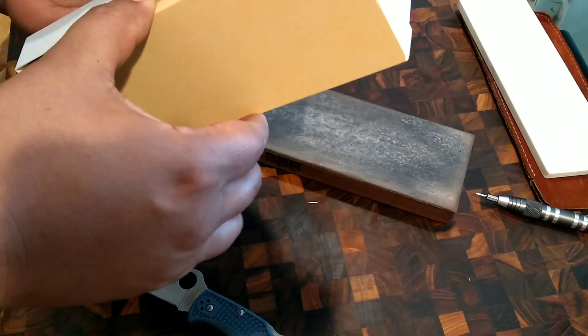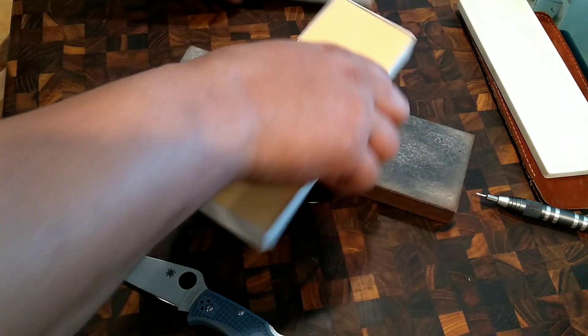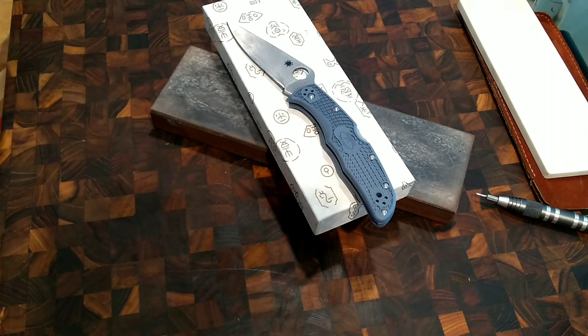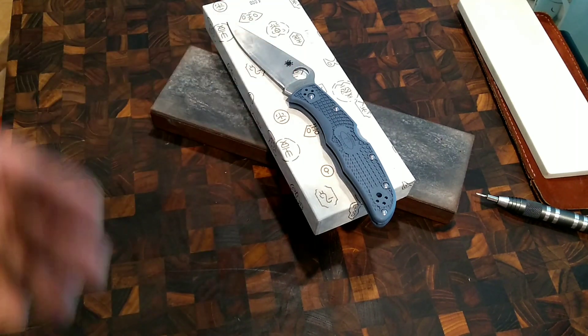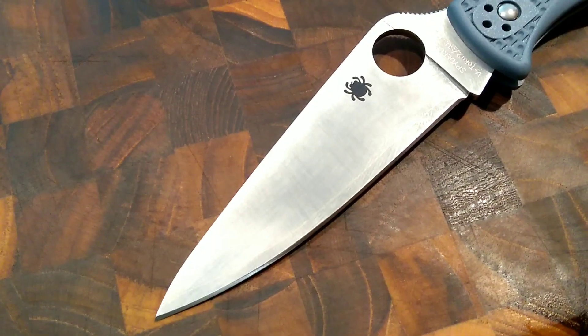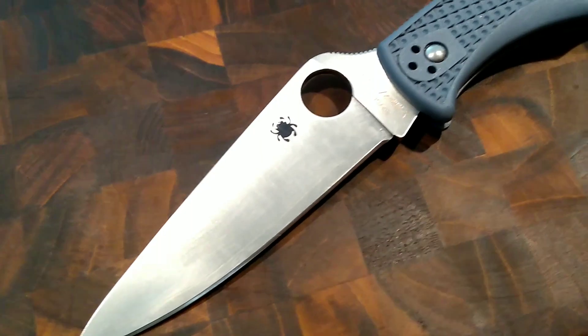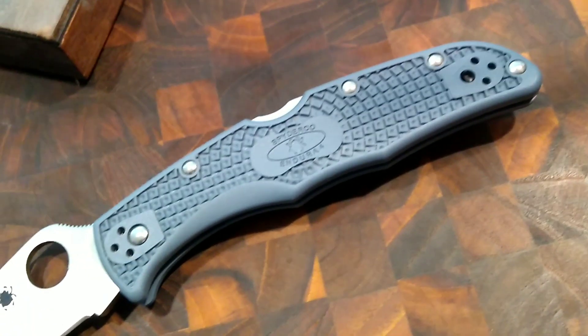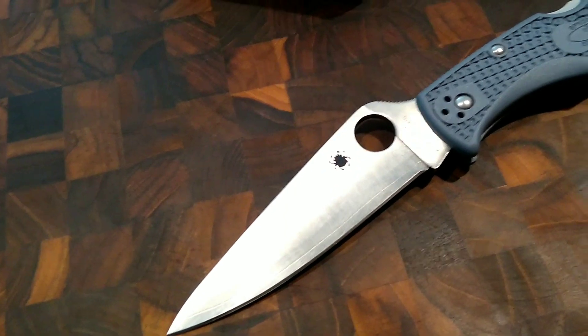Good stuff ahead — we'll see how this steel rates because we don't know yet. So far it seems like it can get super sticky sharp, and I'm pretty excited about that. This is probably more of a steel you're going to want to polish out. I'm going to tune this guy up, test it out, carry it around, put that 4K edge on there, and see what I think.